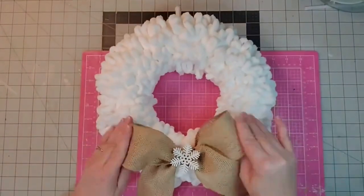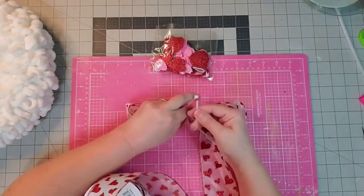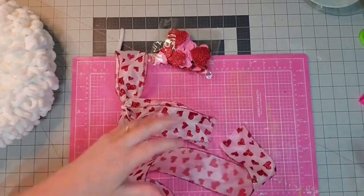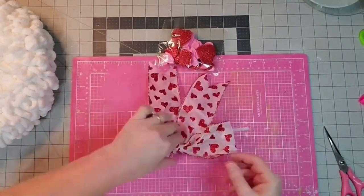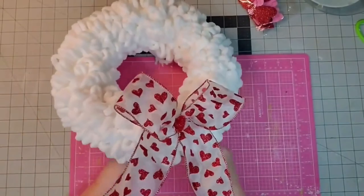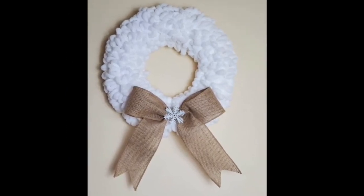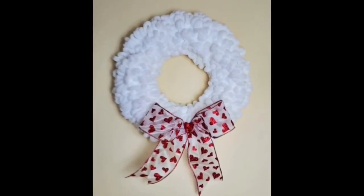Now for the February look — I use a sheer red glitter heart ribbon, make a simple bow, cut it off, dovetail the ends, and put a little heart in the center from my stash, then attach it to the wreath form. There's my January look — I love using items I can use more than one month by just changing out the ribbon. And there's my February look. I can't wait to hang this on my door.